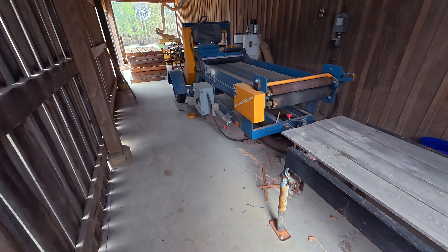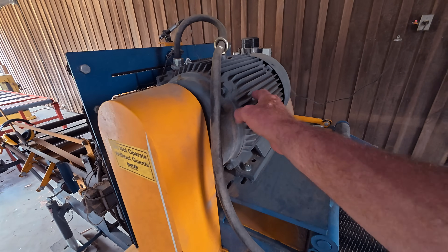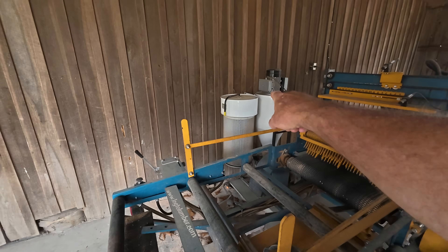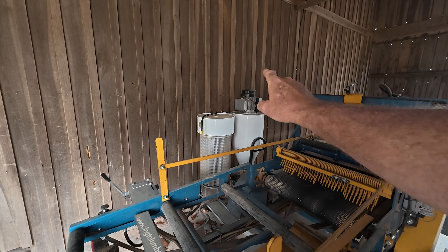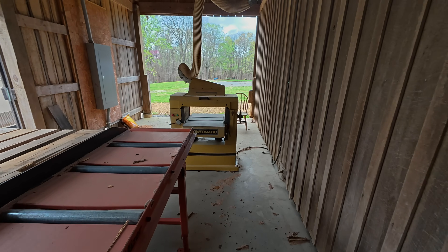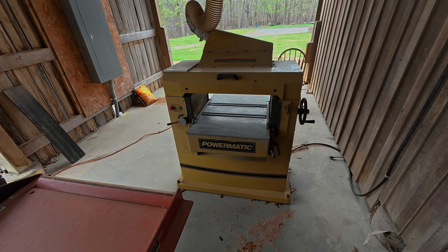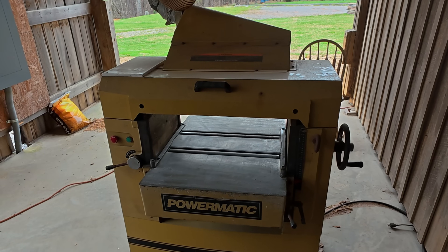For example, see this big edger — 20 horsepower motor, has to be three phase. I could not operate this. See that little two horsepower dust collector? That is single phase — I can operate that, but it's virtually useless. This is our Powermatic planer, a seven and a half horsepower single-sided — this is about as big as you can get horsepower-wise in a reasonably priced single phase motor.